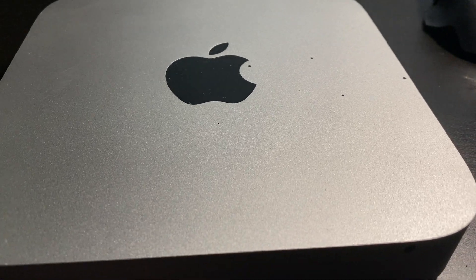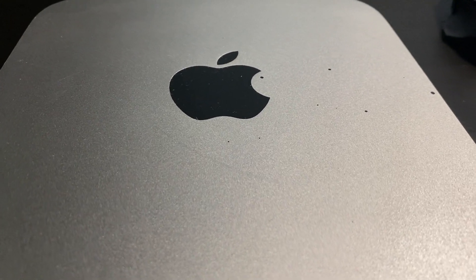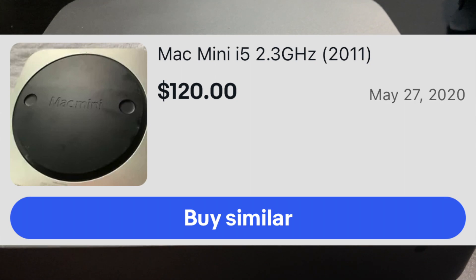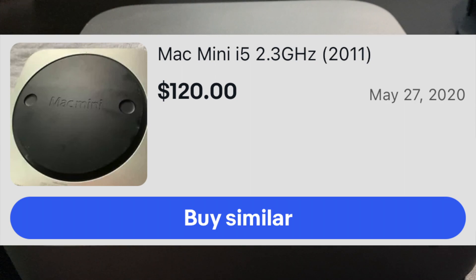This is a short video — I'm working on another video which is going to be much longer. This is a $120 Mac mini that I got off eBay a couple months ago.